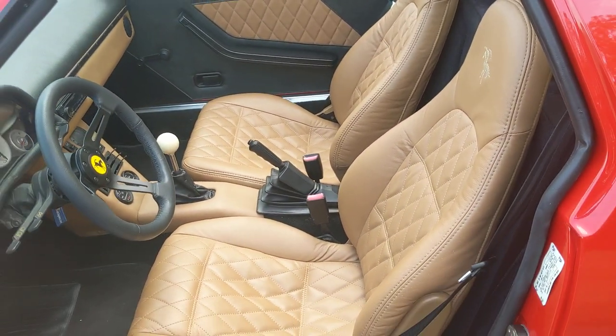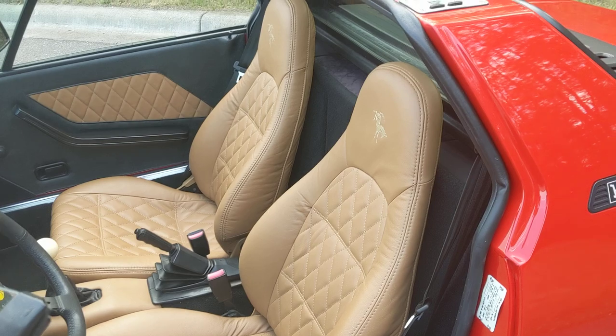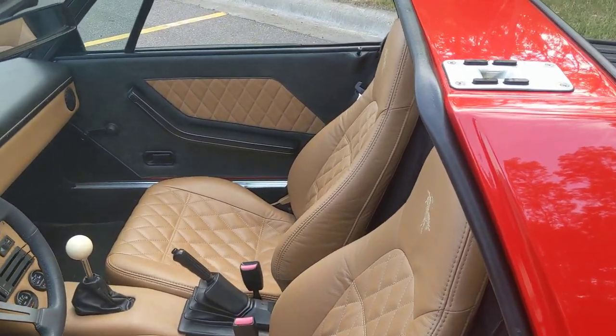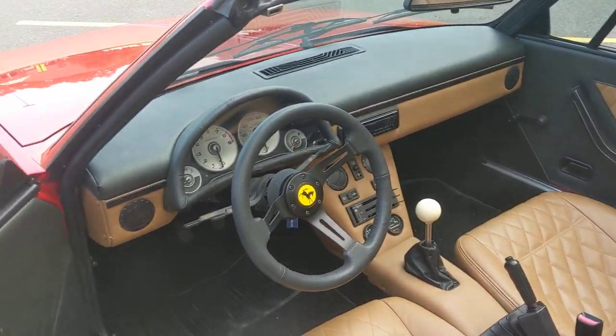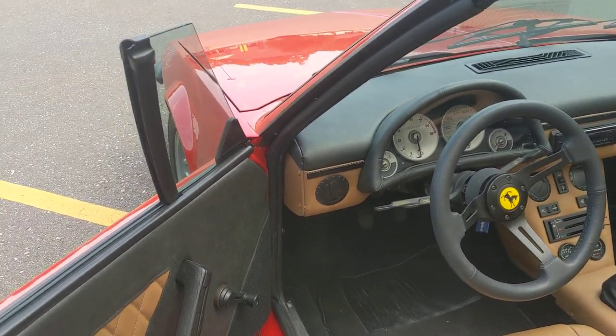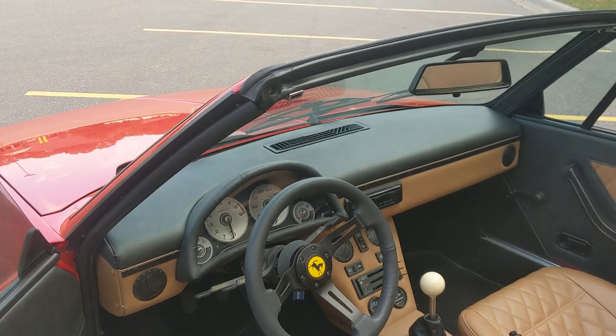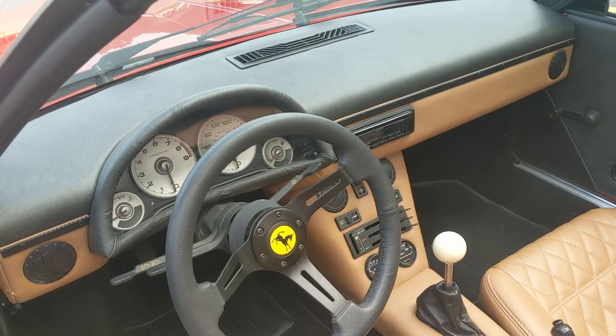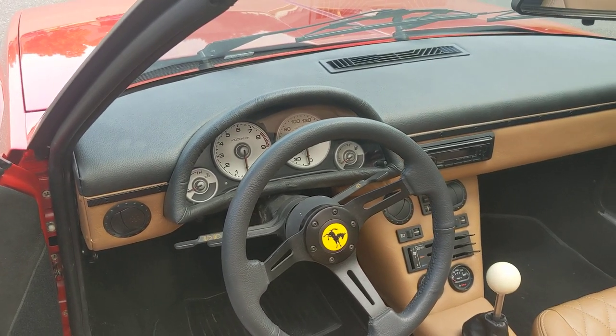The seats are out of a Mazda Miata. They've been recovered in leather. All of the tan in the car is all the same leather. The black is a distressed black vinyl, real soft and supple material. The steering wheel is leather.